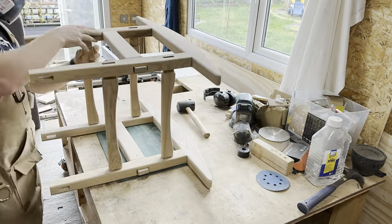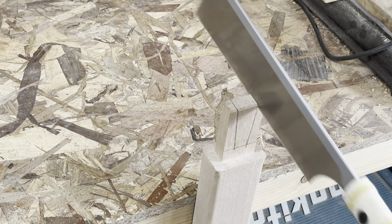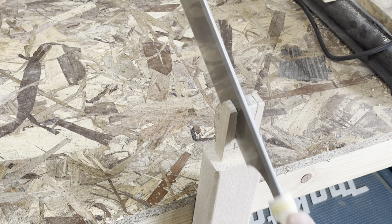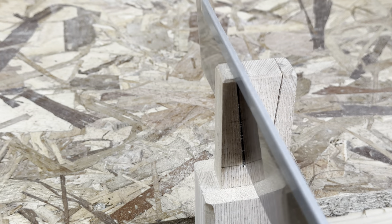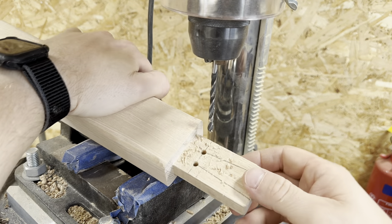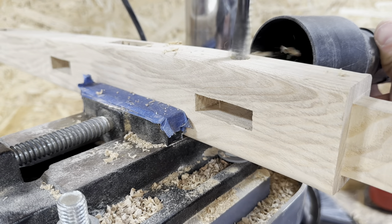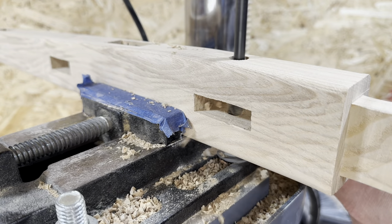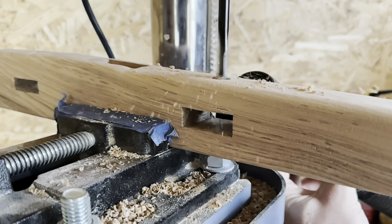Once I'd done an initial sand of the whole structure I was able to start working on the wedged mortise and tenons, specifically the wedged part of the tenon. This involved cutting two slots into the tenon. I did cut these at an angle just to see if it would help prevent any kind of splitting, though looking back I don't think it made much difference. I added a relief hole at the end of each one, which significantly reduced the risk of splitting. I then added the holes for the ball mortise and tenons that would hold the removable cross braces in, doing this prior to glue-up for ease since once glued up I wouldn't have got an accurate hole.